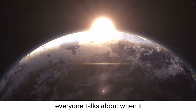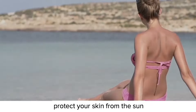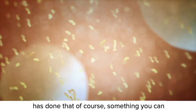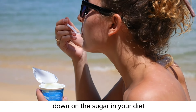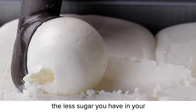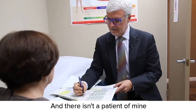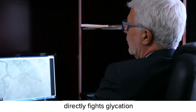Now, as I mentioned, the thing everyone talks about when it comes to protecting your skin is sun damage. And of course, it is critical you protect your skin from the sun and its damaging UV radiation. But it's just as critical to go after the glycation process that's also causing your dark spots. And until now, no dark spot solution has done that. Of course, something you can start doing right now is to cut down on the sugar in your diet, because the glycation process requires sugar to create harmful AGEs. The less sugar you have in your diet, even from fruit, the less dark spots you have. But my experience led me to discover a much more powerful solution that directly fights glycation.